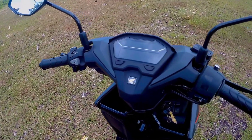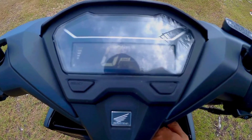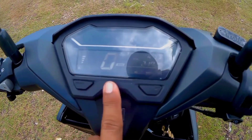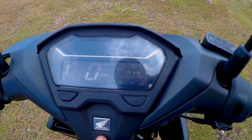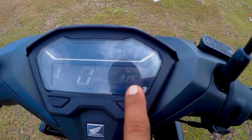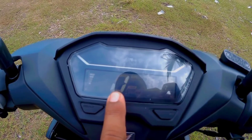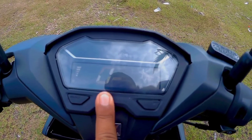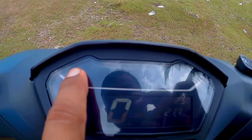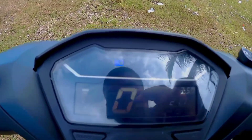Ang kagandahan pa dito, kung nag-start ka ay digital na yan. Dito makikita ang battery voltage, oras, at saka ang kanyang kilometer run, fuel indicator, at saka ang kanyang takbo kung gaano kabilis. At saka nandito ang signal light sa gilid, at saka high and low beam.